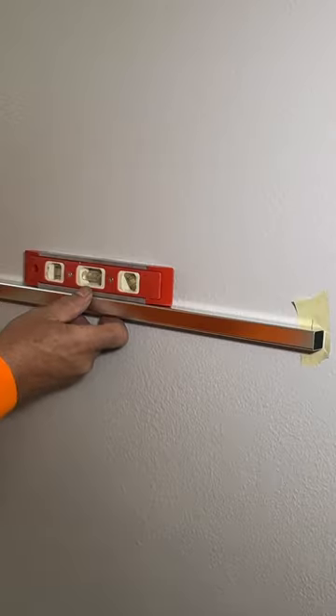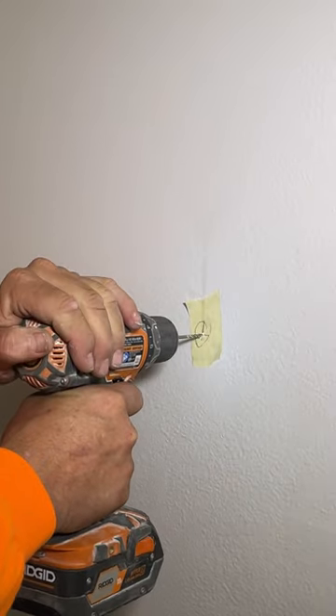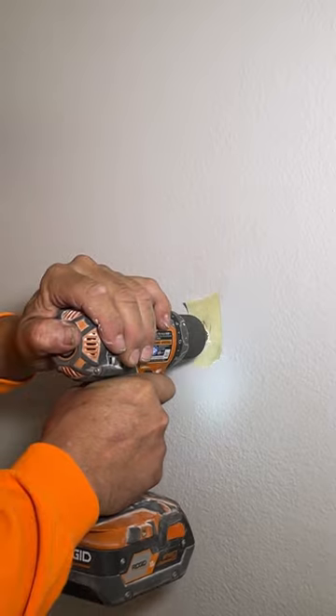Measure your wall for your wall mounts and make sure it's level. Drill a 1/8-inch pilot hole to make sure there are no studs, and then drill your half-inch holes if there are no studs.